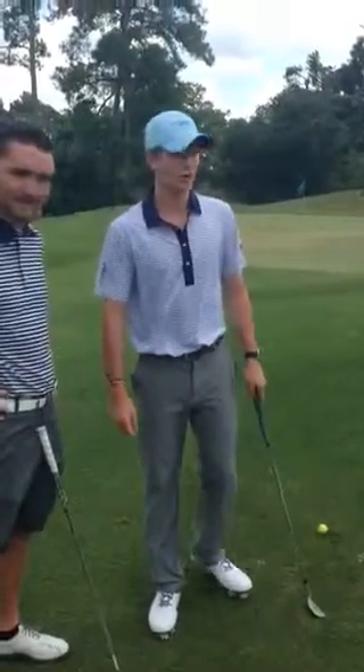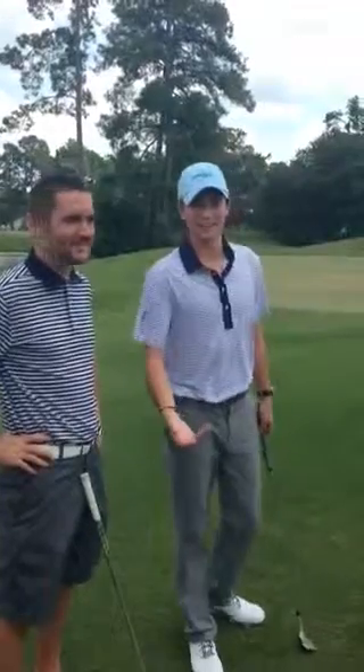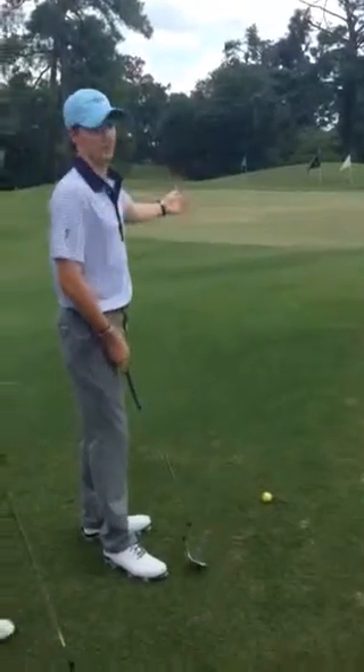Welcome back to the Hackler Short Game Facility. We're going to be working on pitch shots today. They're a little bit different than chip shots. Pitch shots come out a little higher and typically they have a little bit more distance involved.